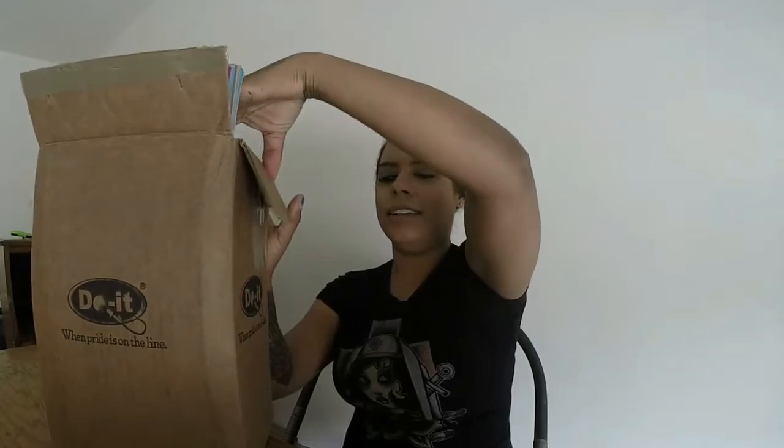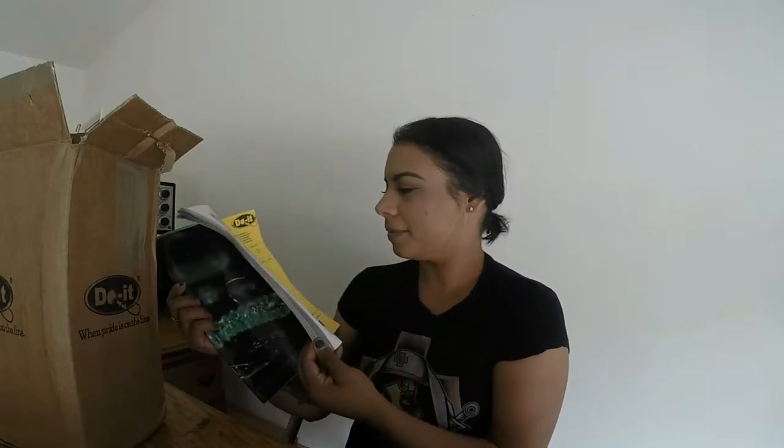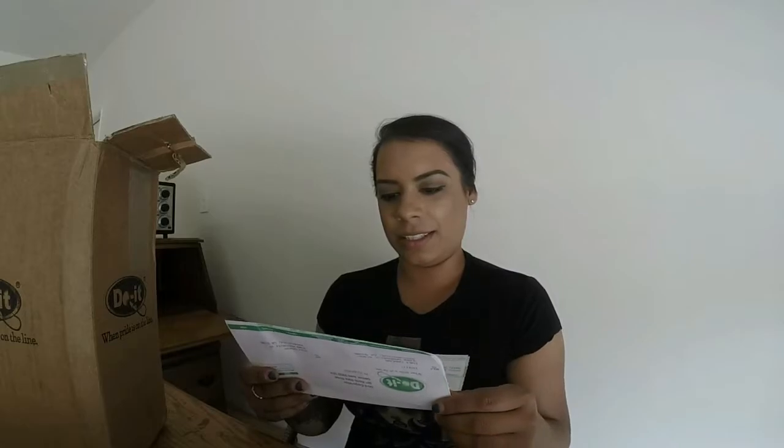I'll take out the stuffing. It comes with a Do It Molds catalog, which I've already flipped through a hundred times, so that's really cool. I ordered the open pour kit that they offer - it's catalog number 115, the worm finesse worm.